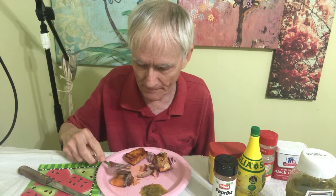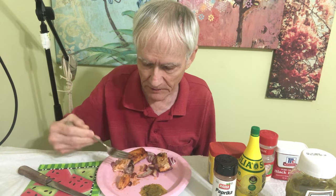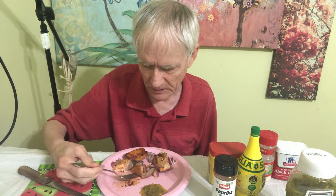I think I could eat the onions just by themselves. In fact, maybe I'll fix a dish like that in the future — just with onions. This fish is good without even putting any of the sweet relish with it.